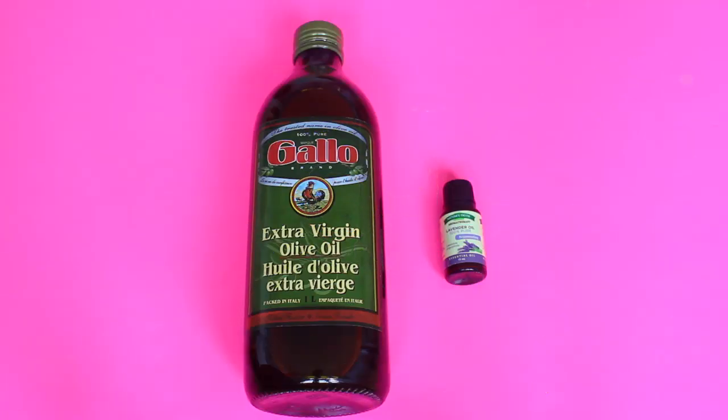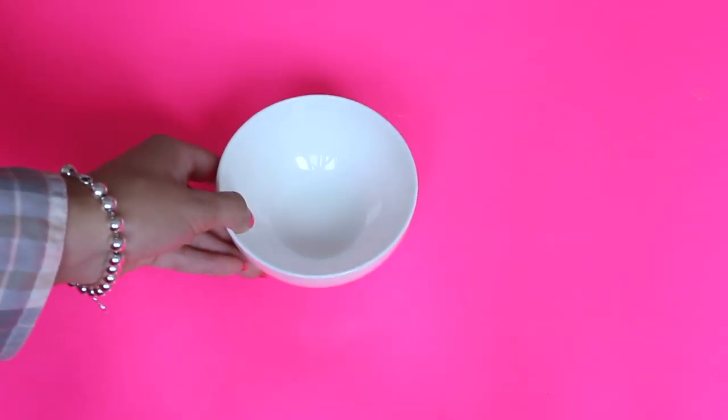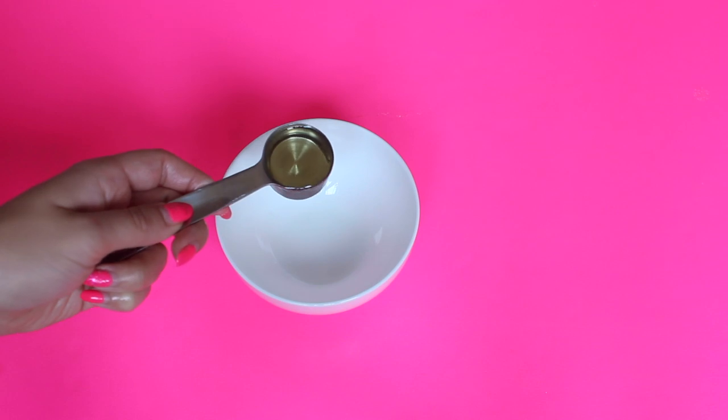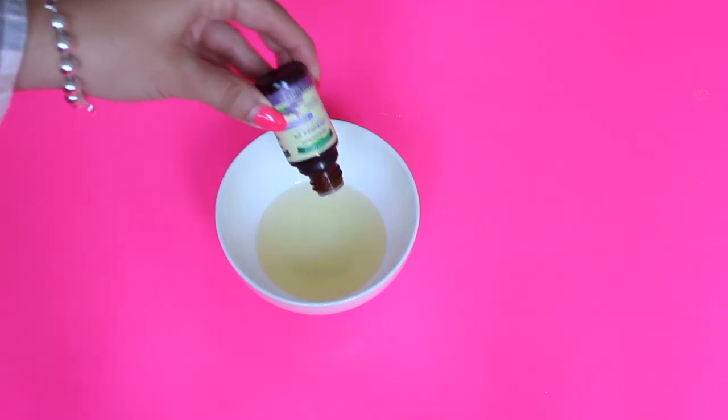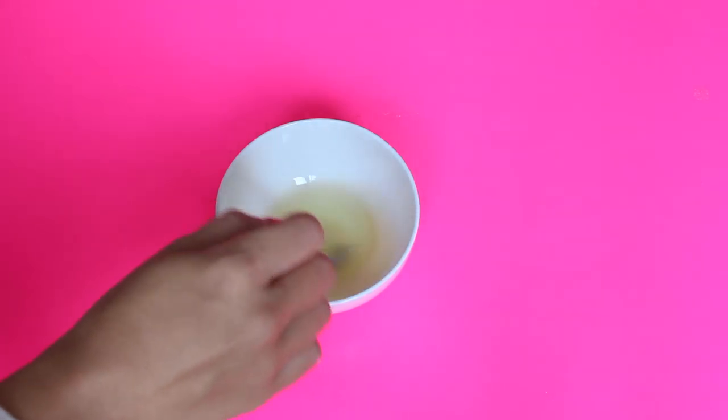The first hair mask is great for hair growth, and all you're going to need is olive oil and lavender oil. If you don't want to use olive oil you can substitute it for coconut oil, but I typically like to go for olive oil. All you're going to do is take a little bowl, put around two tablespoons of olive oil, and then add about three to four drops of lavender oil.